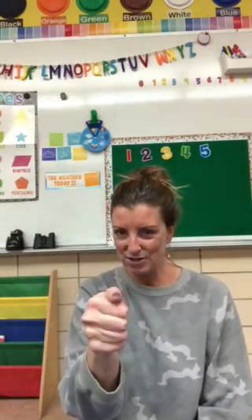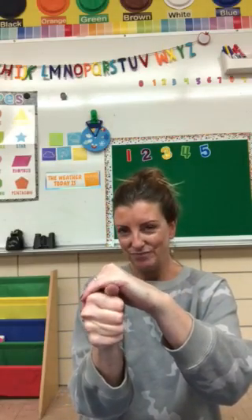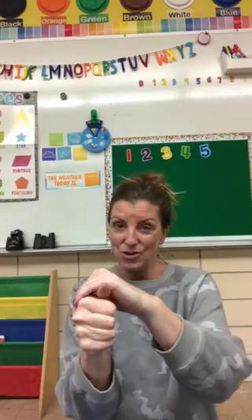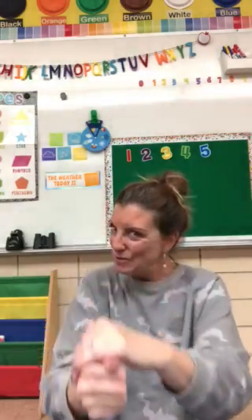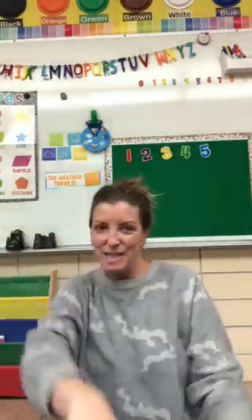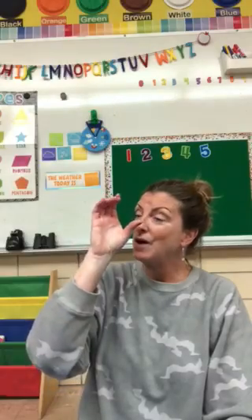Okay, let's do it together. Make your turtle. Give it its shell. I had a little turtle. I named him Tiny Tim. I put him in the bathtub to see if he could swim. He drank up all the water.